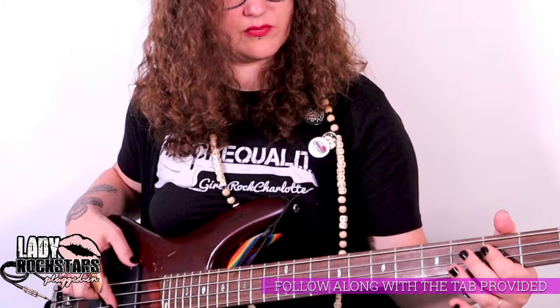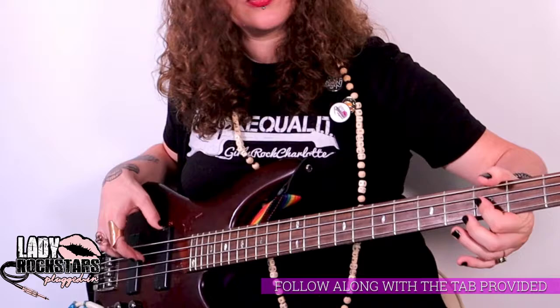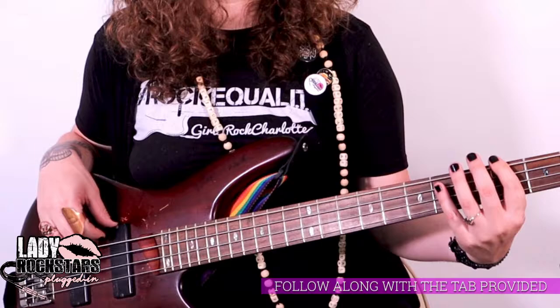Then whenever it switches to that pre-chorus part, you go to six on the A string — six, four, three, three, then three on D. Then you go open, four, six, open, four, six on E.